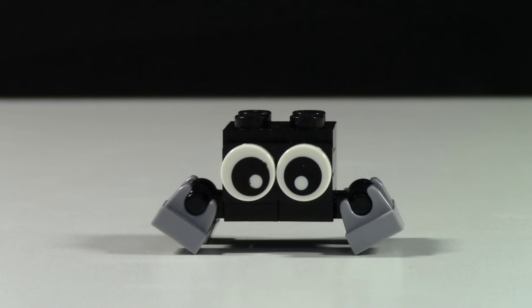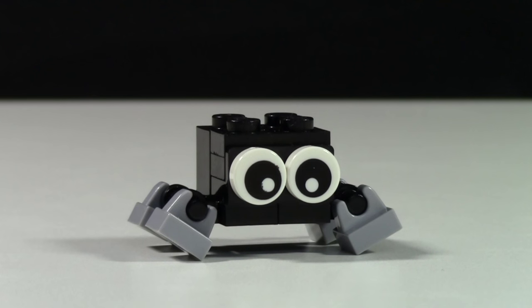The next product I'm revealing is the BrickLink Lego Spider. This product is available for about $3.50 Canadian, which is equivalent to about $2.70 American.